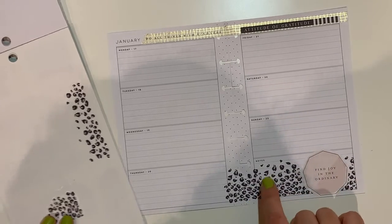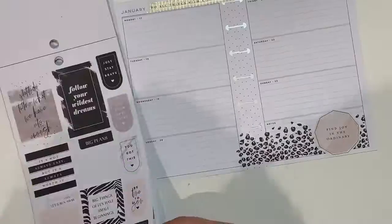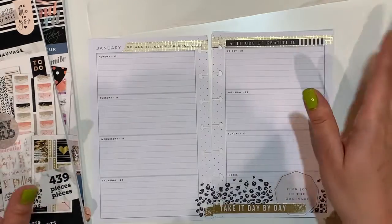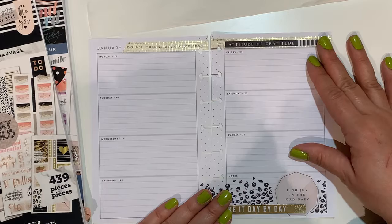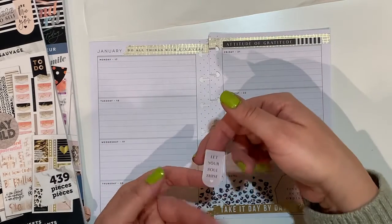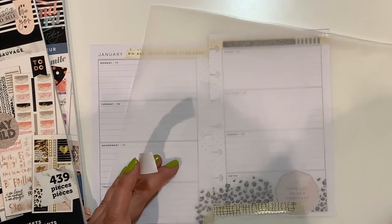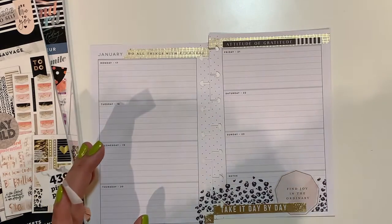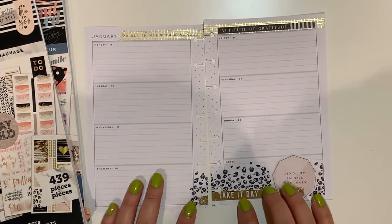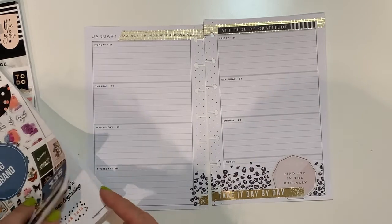Now let's see whether we can find something for here because it looks a bit empty. Okay, everyone - I have settled for this amount of decoration in my planner. I was initially going to use - you may have seen that - a flag that said 'let your soul shine' right under 'notes,' and I had used this washi over here, but I decided to remove it. I took 'take it day by day' from this sticker book instead.